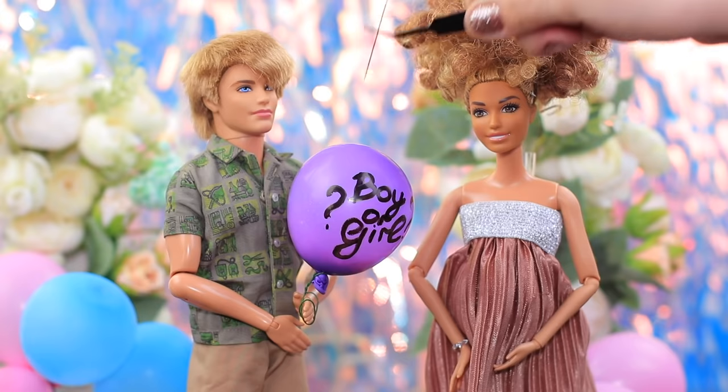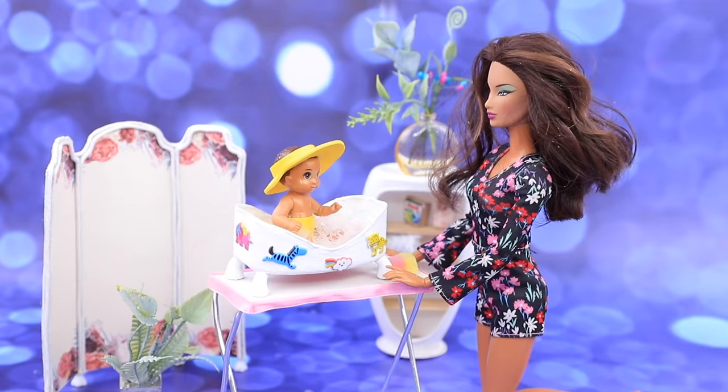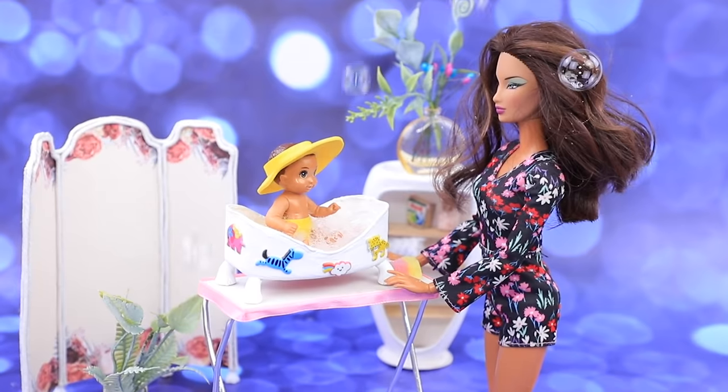Barbie is having a baby! We wonder if it's a boy or a girl? Find out in our new video! And you'll see a ton of baby DIYs! Watch and do with LalaLoo!